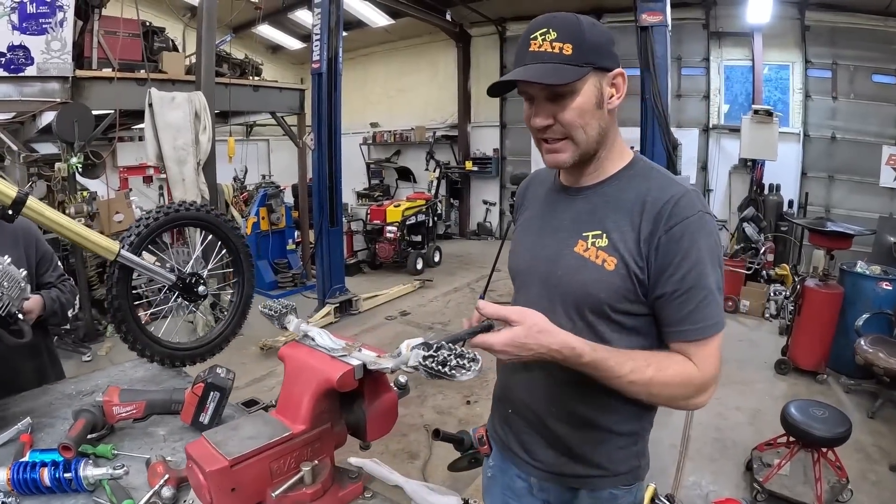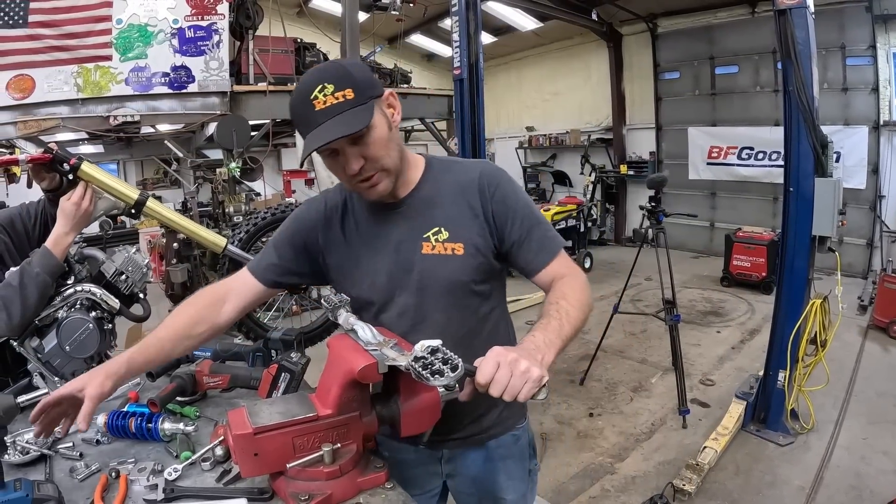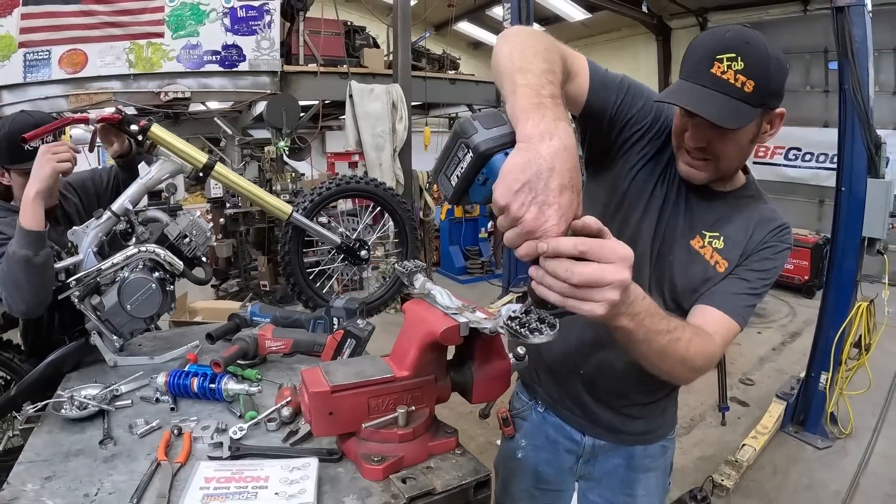The kickstand is kind of irrelevant and it won't fit, so I'm going to unbolt it real quick and cut it up.